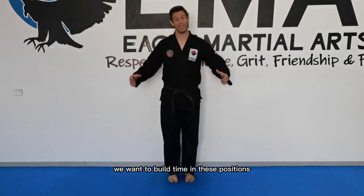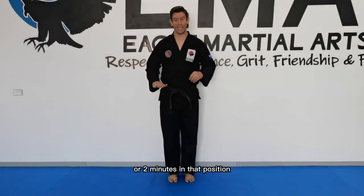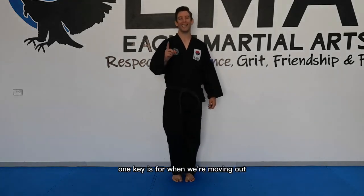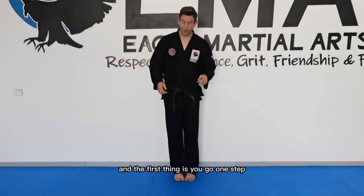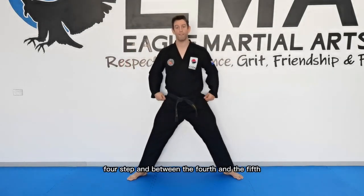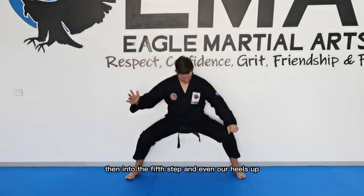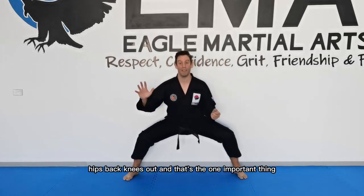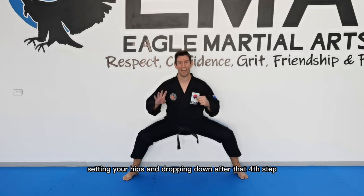We want to build time in these positions. If you can build up to 60 seconds or 2 minutes in that position and feel comfortable with that level of strength, you're probably free to move out further. One key when moving from a three step to a five step: you step one, two, three, four, and between the fourth and the fifth you actually set your pelvis and drop, then take the fifth step and even your heels up. That's the five step stance — hips back, knees out. Dropping down and setting your hips after that fourth step is the important difference.